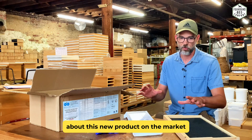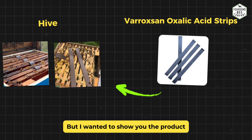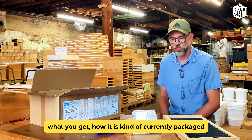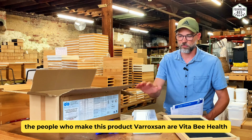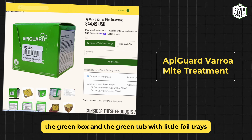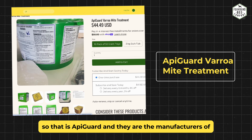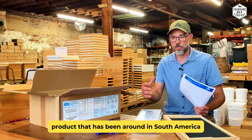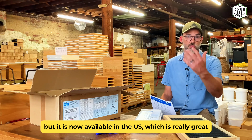It's a new product so there's a lot of learning to do. We've already put it in one of our hives just to test it out. I wanted to show you the product, give you an idea of what it looks like, what you get, how it's packaged, and some instructions. The people who make Varoxan are Vita Bee Health — they also make Apiguard, the green box with foil trays. Varoxan comes from South America and has been around there for a long time, but it's now available in the US.